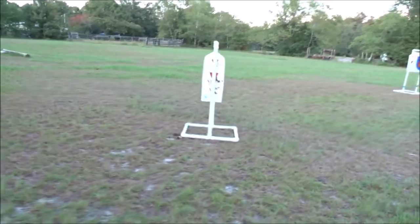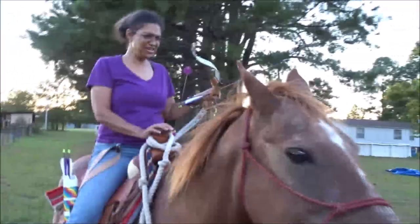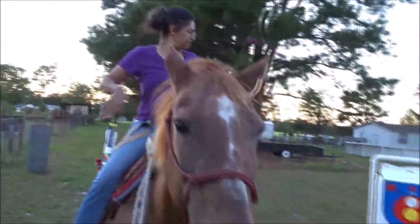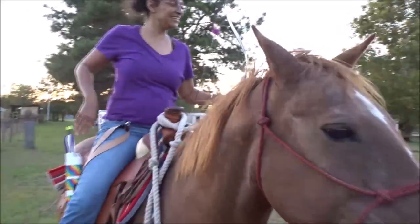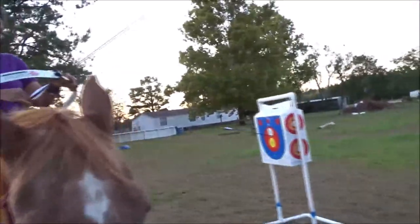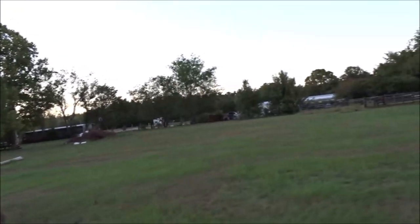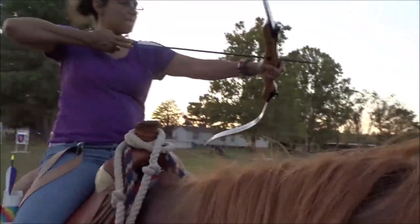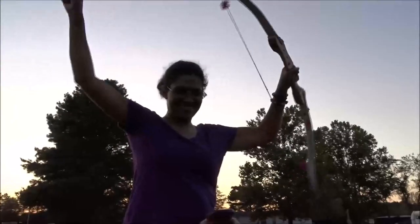Coming up on this one, you've got to shoot slightly behind. Nice. Bailey, if you were in competition, you'd be the perfect horse. Thank you. Training — lots of training and practice. She just has to go this slow the whole time. In real competition they go at a gallop — I couldn't shoot that fast. Not yet. Nice. Yes! Two bullseyes. Cool.